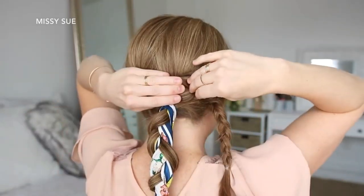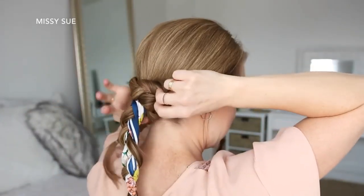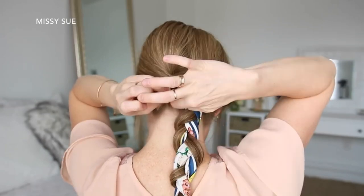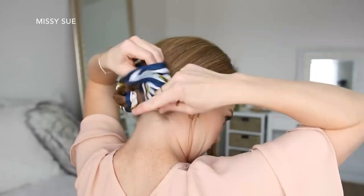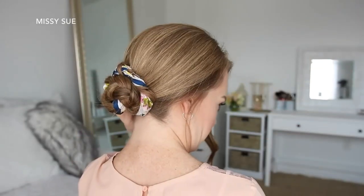Now I'm going to wrap the left braid over the top of the right braid and slide in a bobby pin. Wrap the tail clockwise around the two ponytails, pinning it in place with more bobby pins. And then I'm going to take the right braid, wrap it clockwise around the top of the first braid, and pin down the edges with more bobby pins.